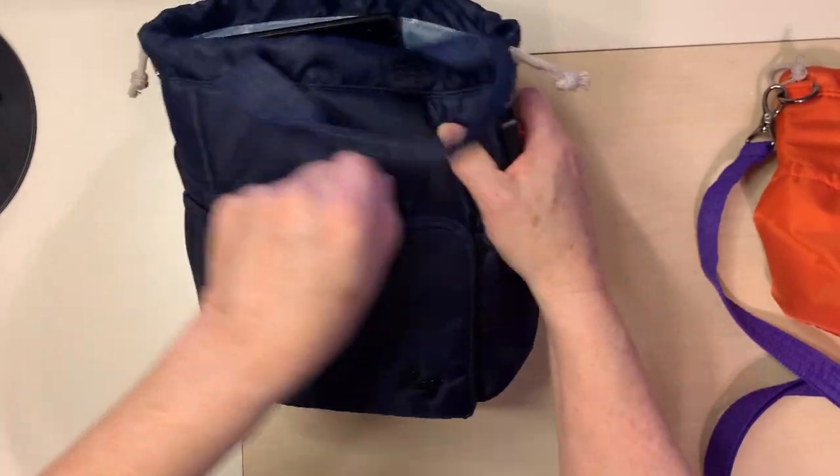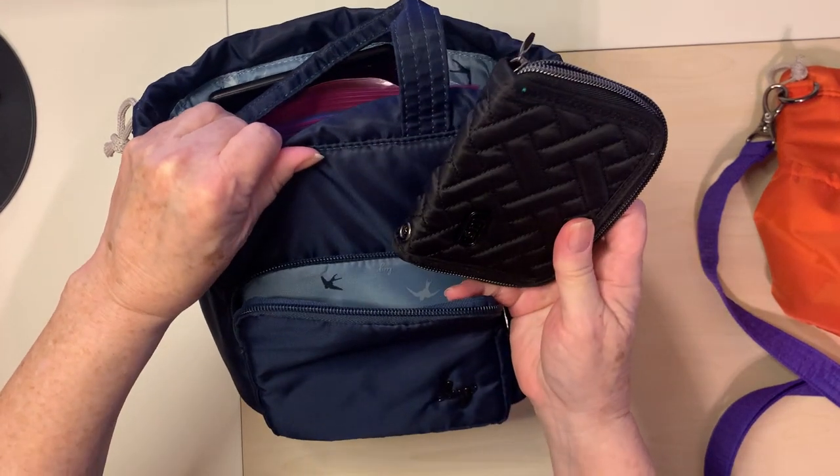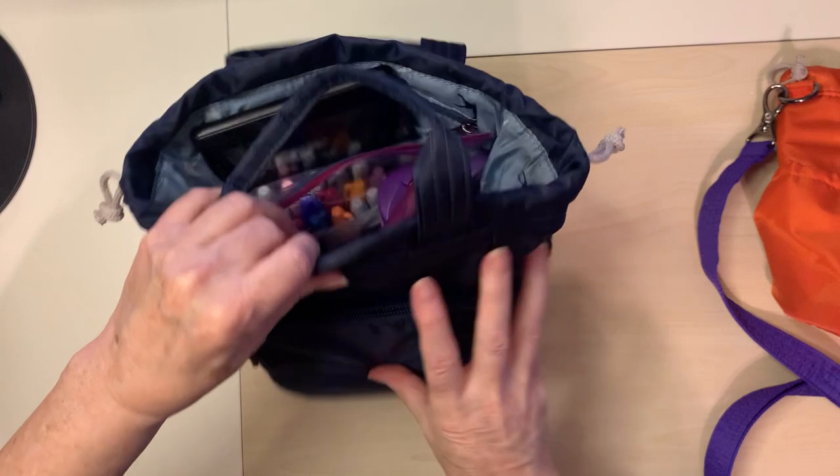Also on the front — I think I stuck a wallet. Yep, I've got a wallet in there. That fits nicely.